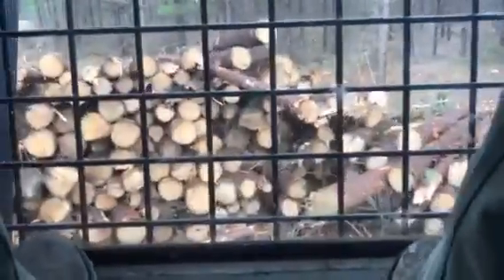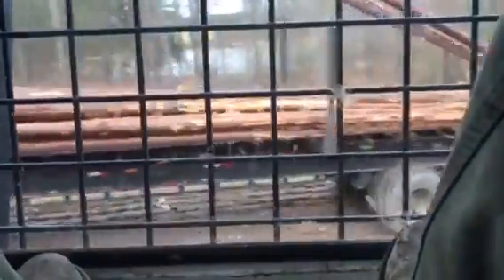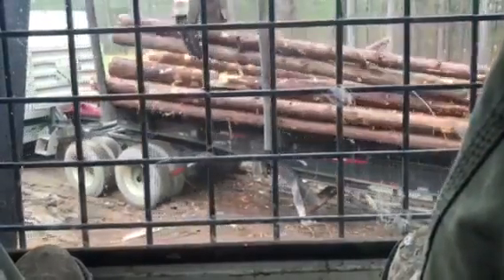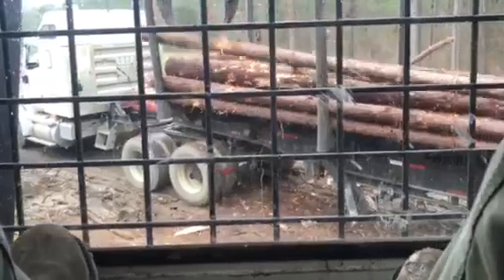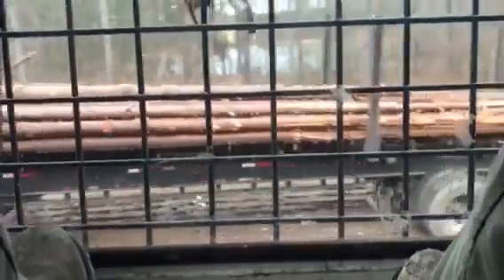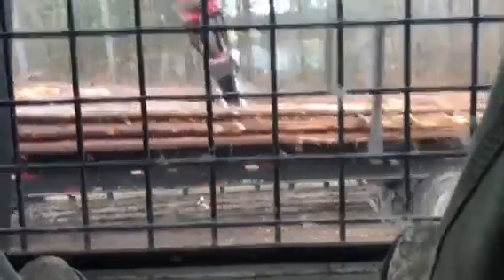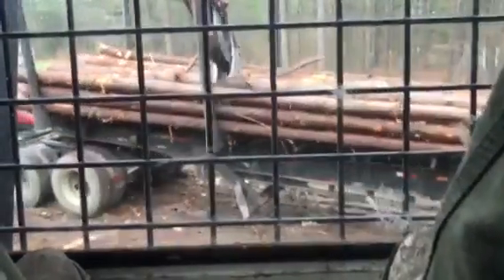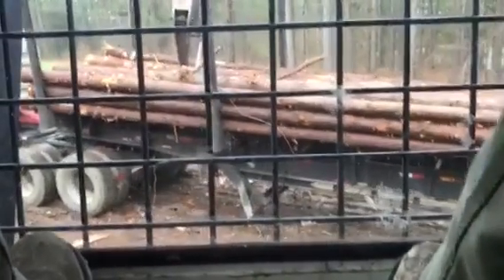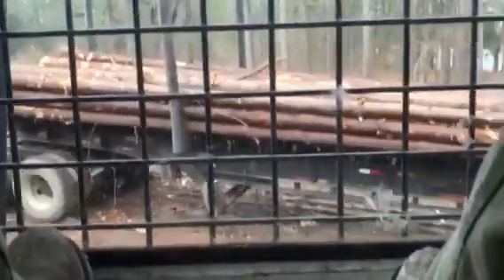I don't believe Cotton Top and them ever load like this — in some parts of the country they don't let you. I think Cotton Top and them could if they needed to, but I don't believe they need to. I think them trees down there weigh enough that they don't have to do it. The only reason we do it is to get weight on our truck with light wood. We get in some pretty puffed wood, I mean we ain't got to do it. But you've got to do it whenever it gets this small or this lightweight.